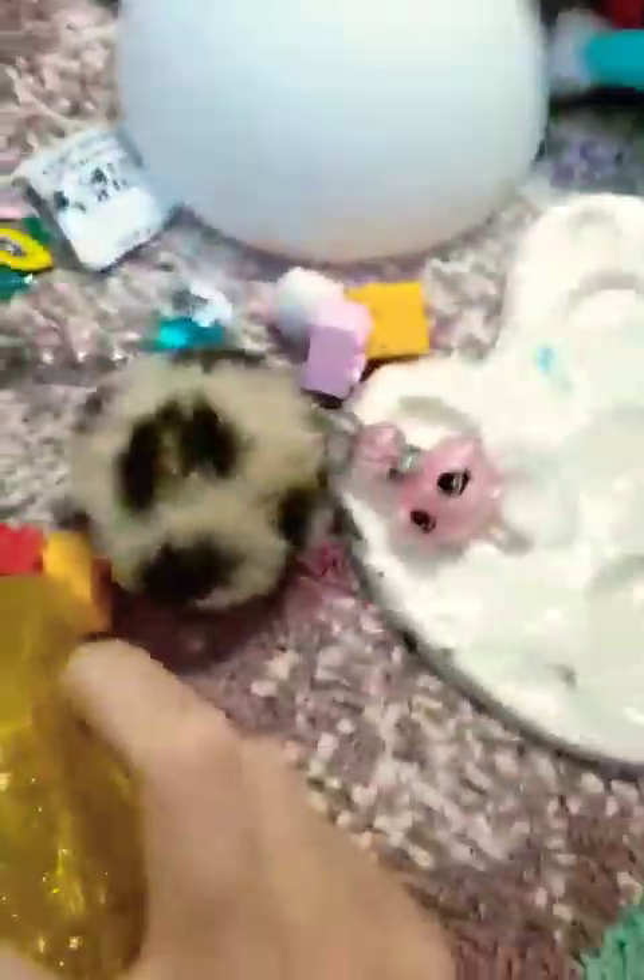Hi guys, so today I'm going to be showing my fidgets and doing some fidget trading. So let's get over to my fidgets — here they are, all of them. I'll be showing you each one of them.